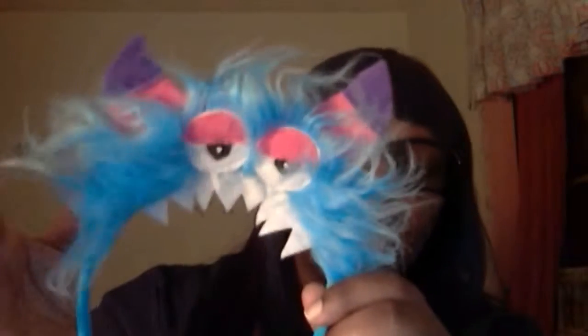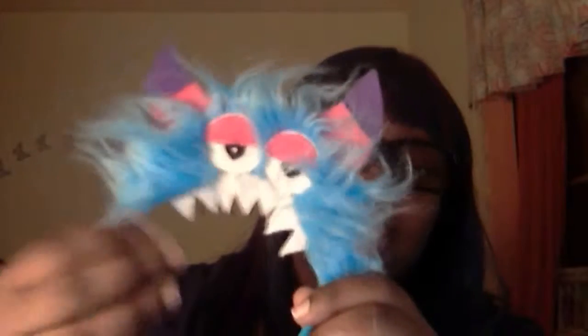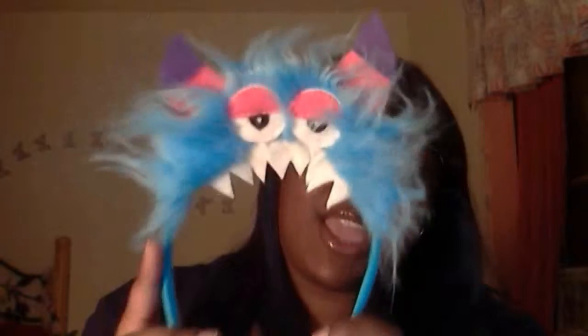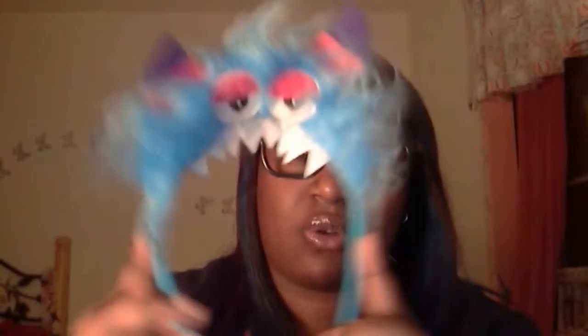This monster kit headband cost 15 bucks. Shoot yourself right in the brain. The only thing that's worth it is the headband. I know some people are crafty enough to make this on their own — and you should. But if you really want the headband and the gloves, just buy the headband. The headband is worth it. The gloves are not. Want it? Buy it. But know that those gloves suck.